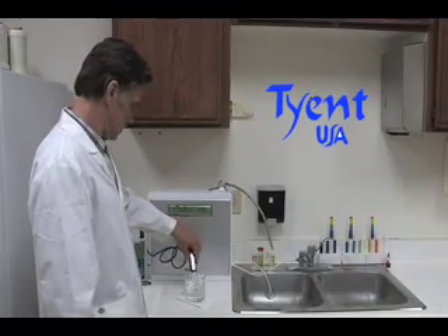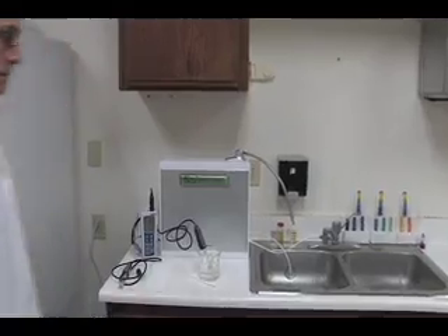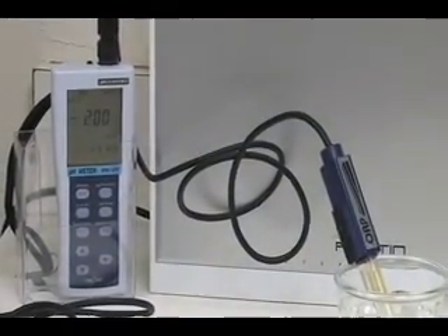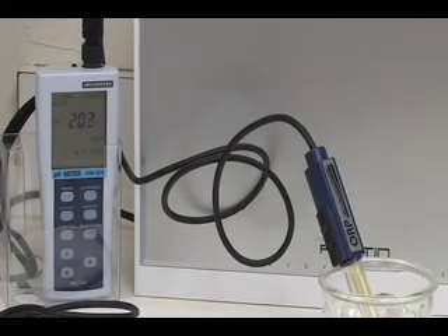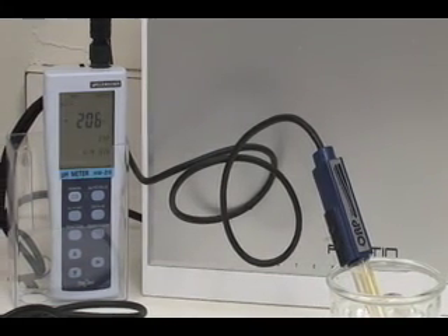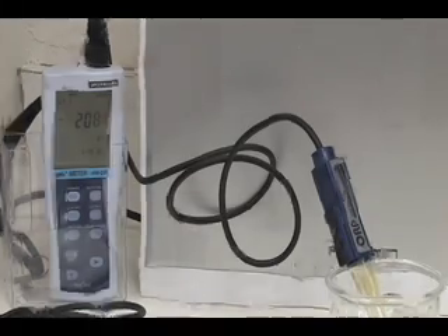Now we will test the ORP level of the water sample from the Tyent. The ORP level for the water sample for the Tyent reads negative 208.